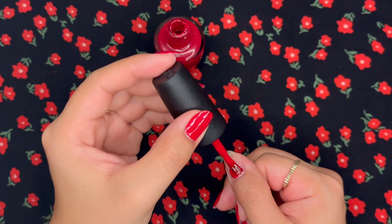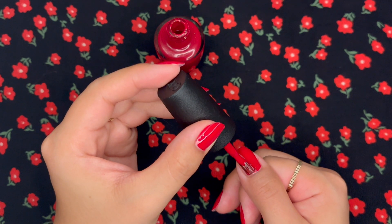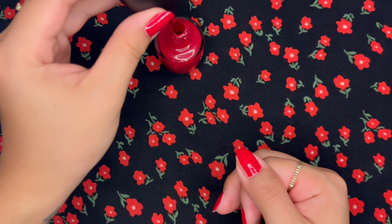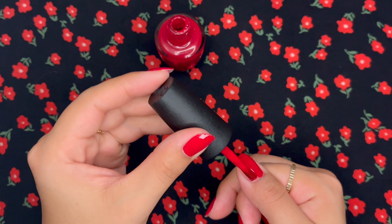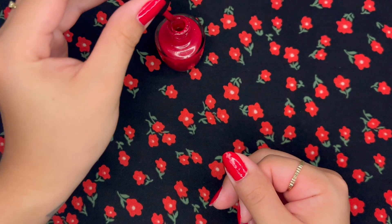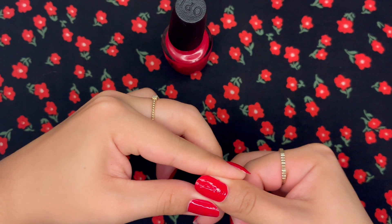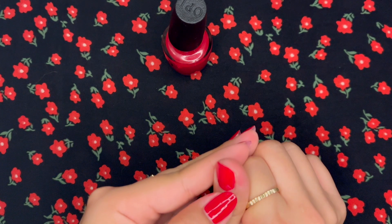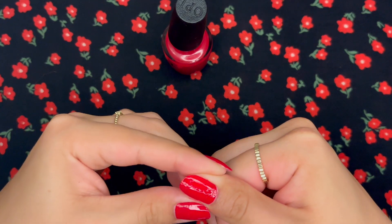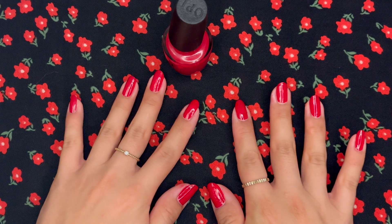I'm going to try and get as close to the cuticle as I can without flooding the cuticle, which means getting all the polish onto your skin. Despite my best intentions, I did get a little bit onto the cuticle and my skin, so I'm just going to go in and clean that up. First layer is down.